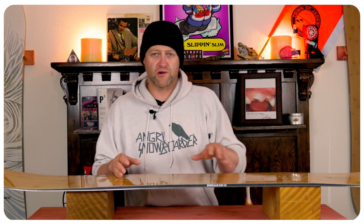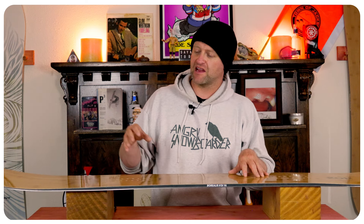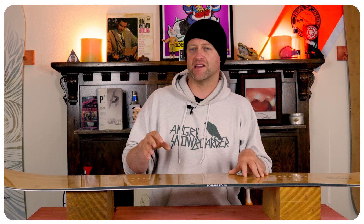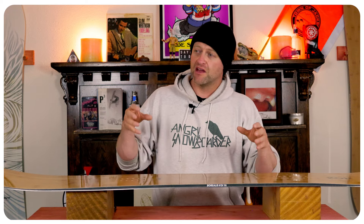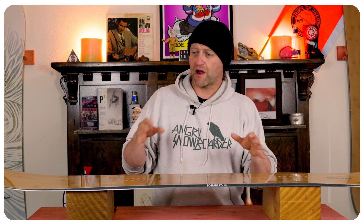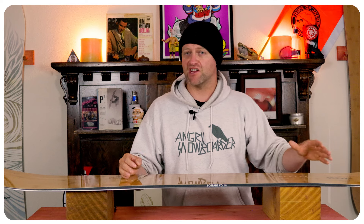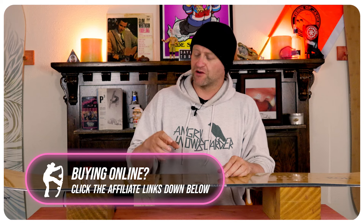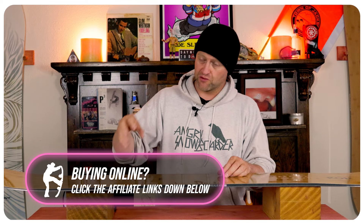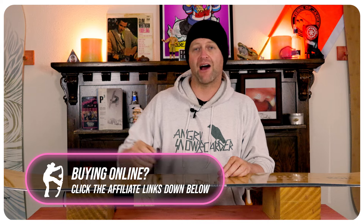This board has a really weird slow pop initiation, which means that if you're not being calculated with how you engage it you're going to get very mild pop. But if you're staying on top of it and being more precise with your riding — with how you load it, when you roll back on the tail and disengage it — you're going to be able to boost. Speed will be your friend here. It's one of those boards that if you know what you're doing you can get it to pop, but if you don't, you're never going to get what you fully want out of it.